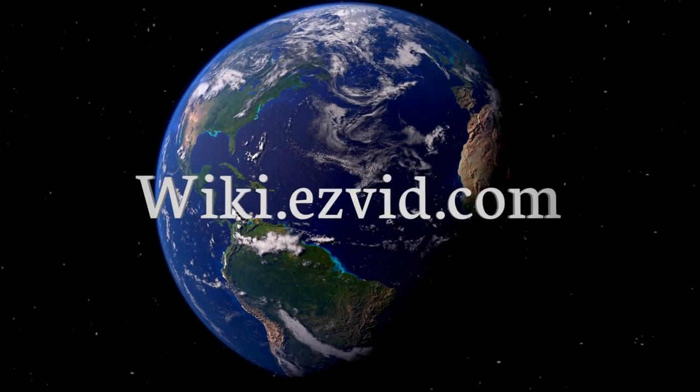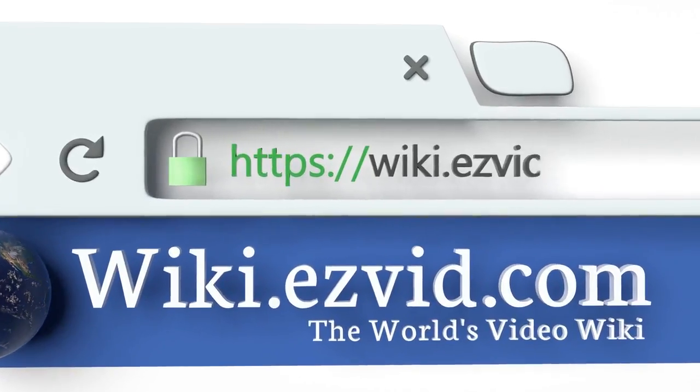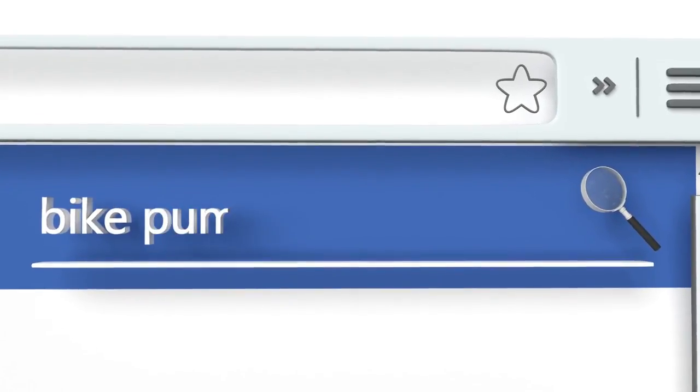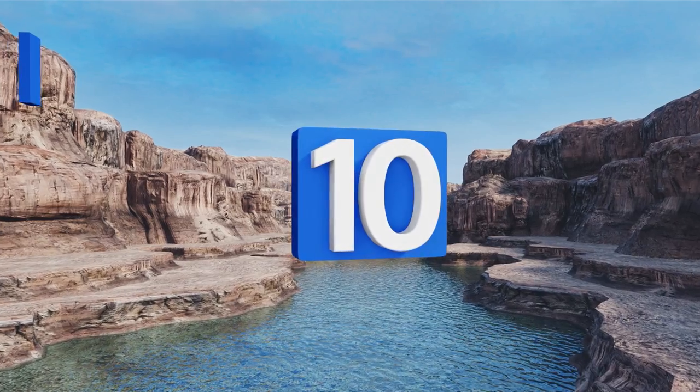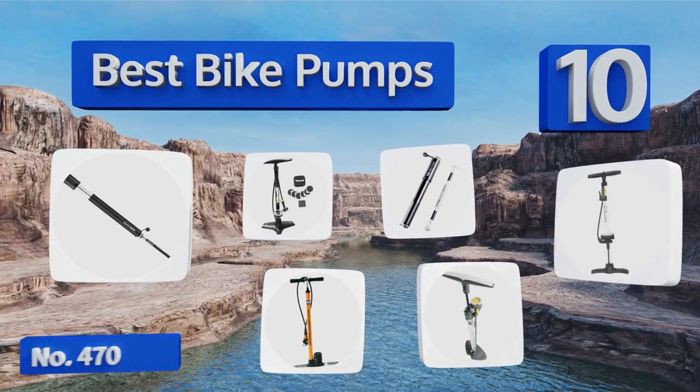EasyVid presents the 10 best bike pumps. Let's get started with the list.